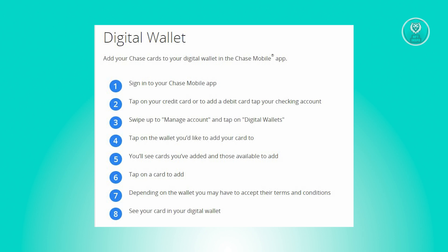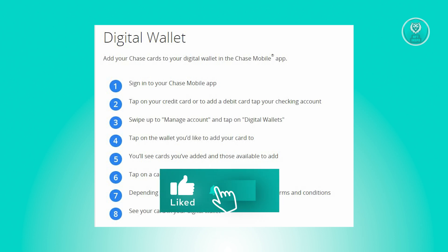Finally, go to the digital wallet app and check to see if your Chase card has been successfully added and is now ready to use. And that's about it. Hopefully this video was able to help you — like and subscribe to NFT Inspo. Thank you for watching.